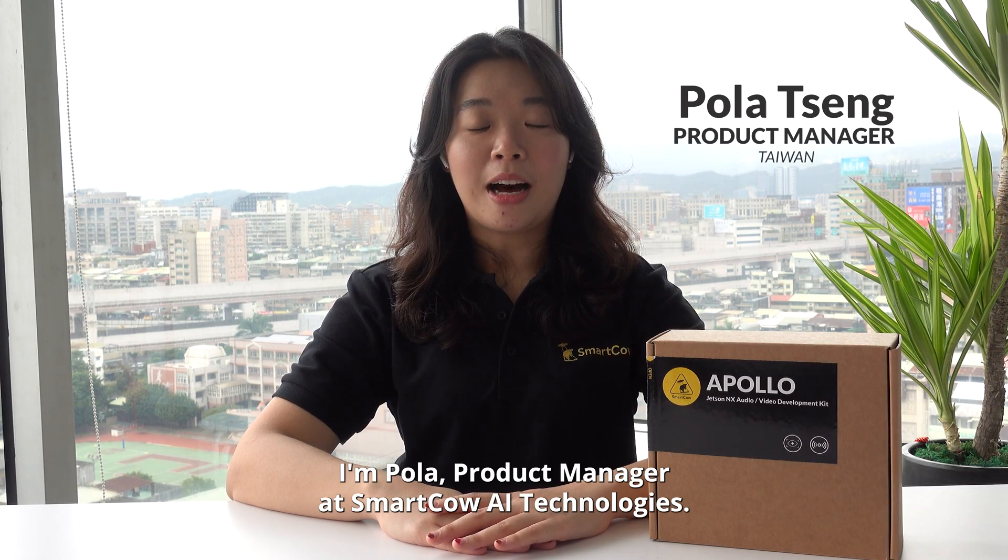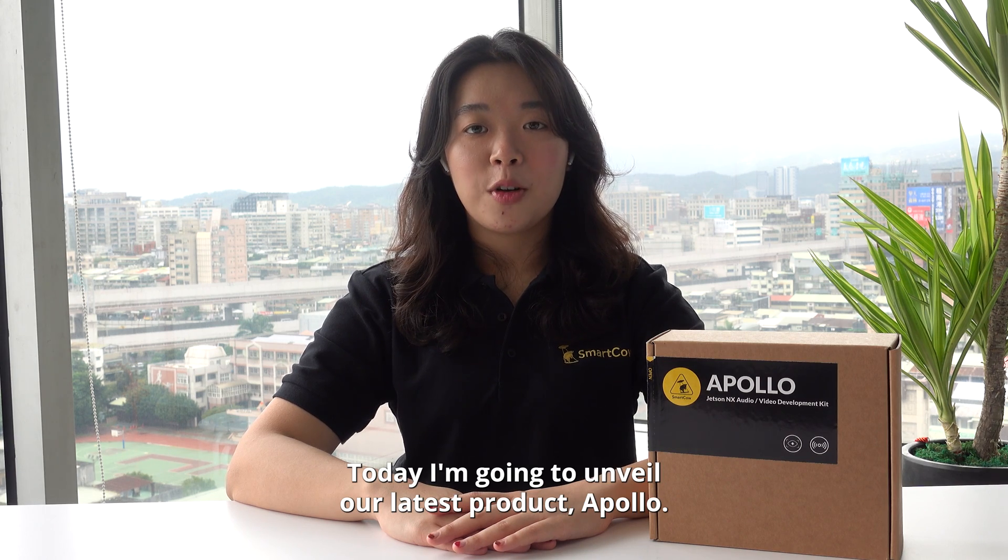Hello everyone, I'm Pola, Product Manager at SmartCloud AI Technologies. Today I'm going to unveil our latest product, Apollo.